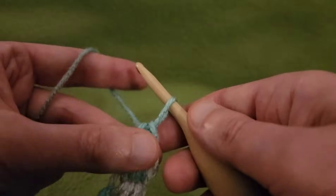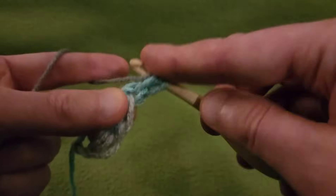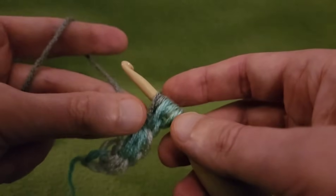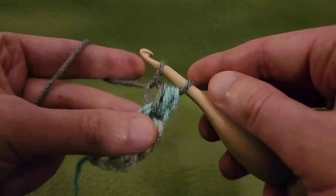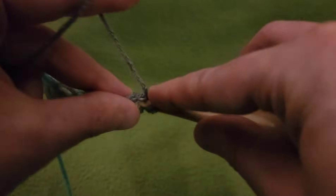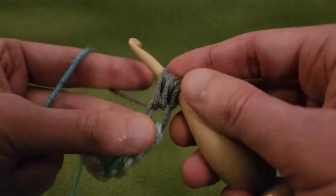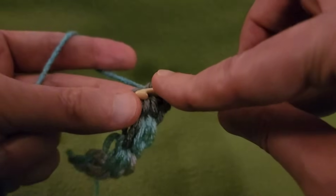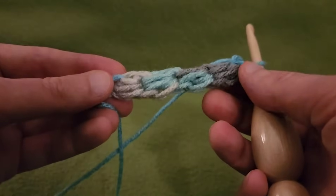I'm going to do a bunch. Pull up a loop, yarn over, going in through the base, pulling up a loop, yarn over, going in again, pulling up a loop, grab my yarn, pull through my loops, going into that loop, pull up a loop — going into the base again, pull up a loop, yarn over, going into the base again, pulling up a loop, grab the yarn, pull through all of my loops, going into that loop, pull up the yarn, pull through two. So already I have four puffs.